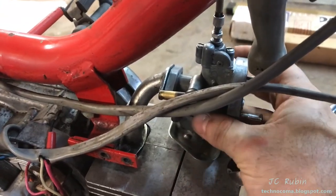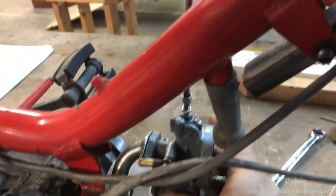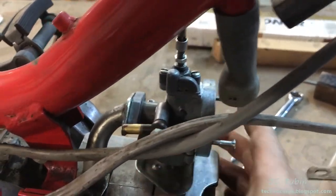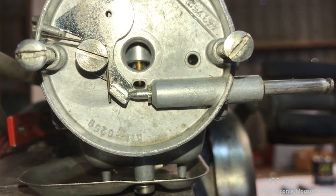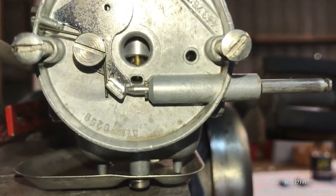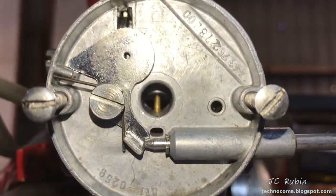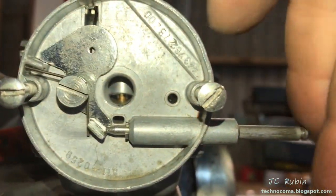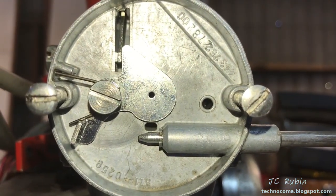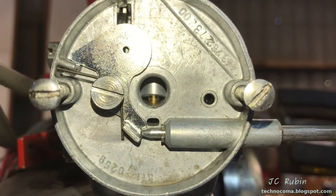Realize that the installation and de-installation of the carb is a lot easier with the gas tank off. Look at that — this is like a million miles of room to work here. Connected now. Check the throttle — there's the throttle. There's the choke release. Let's try out the choke — put the choke on and we'll turn the throttle. Very good.